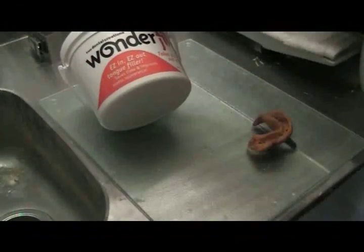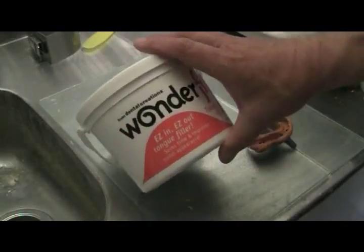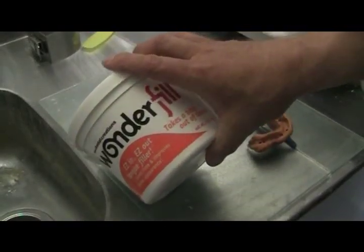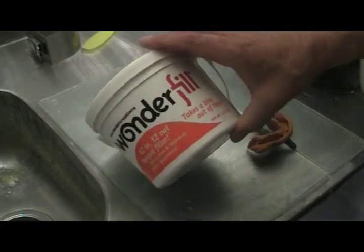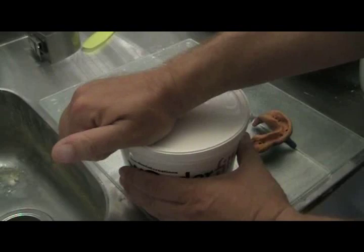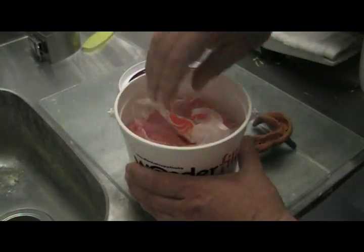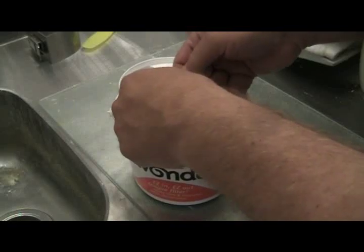Today I want to talk about Wonderfill. Up until recently I thought Wonderfill was nothing more than a tongue filler, which it is, but it has so many other things as well. It's a water-soluble dough — non-staining — and it sticks to just about every impression material out there. I haven't encountered one that doesn't.